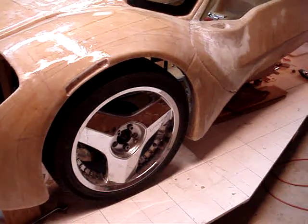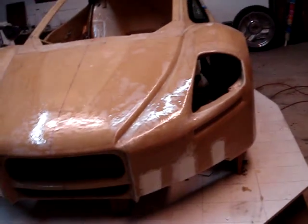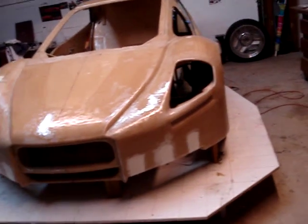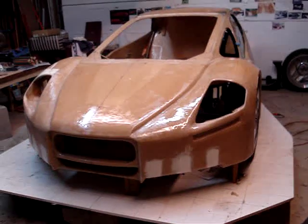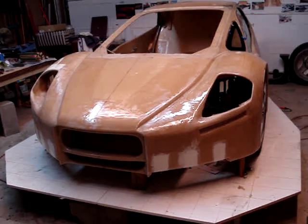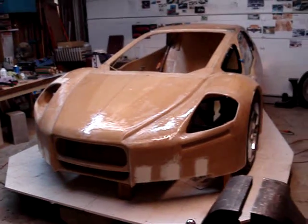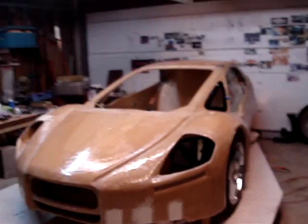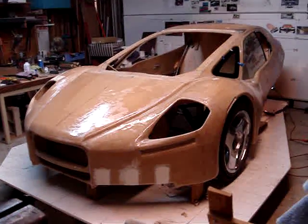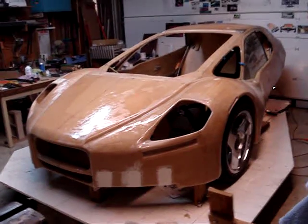I'm happy with how the glass is fitting up against the fiberglass and how the wheel fits up against the fiberglass — looks like a good fit. I would expect to put another video out once I get the body off the chassis. The next step is to fiberglass the bottom side of the car and put in some provisions for routing of the exhaust pipe, and I'll plan on posting another video when we get to that point to continue showing the progress.